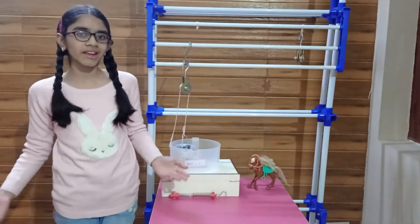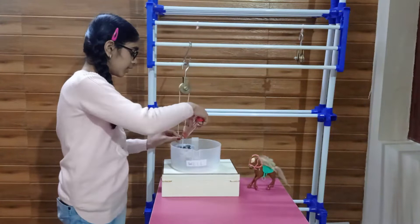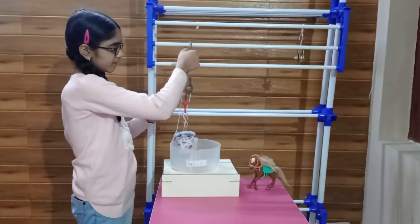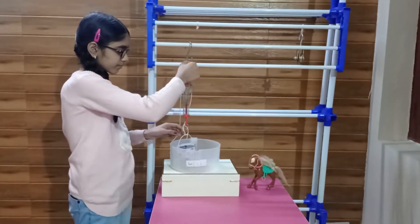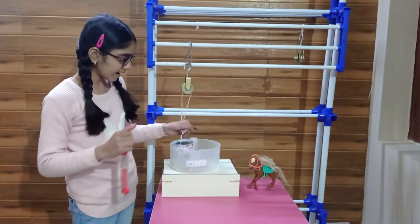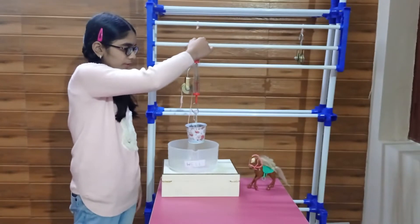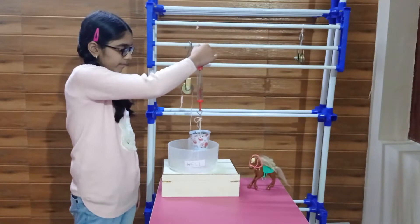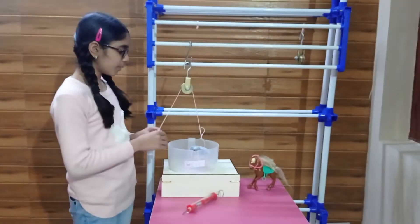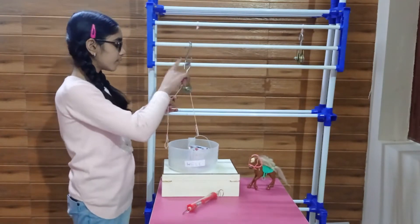We have made a similar arrangement here. The weight of this bucket filled with water is around 800 grams. Now, if we just have to lift it straight up with our hands, it would take the same amount of force. And now, we are going to use our pulley. The bucket is tied at one end and the pulley is fixed.